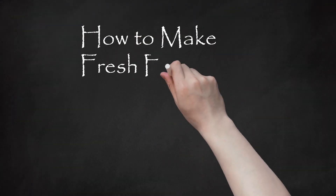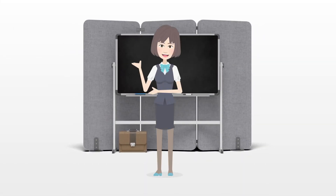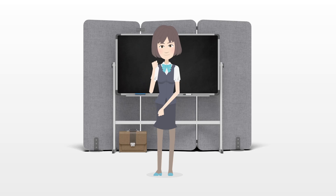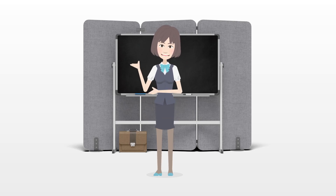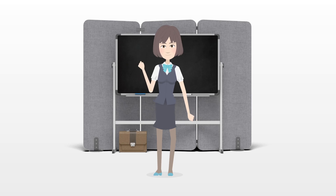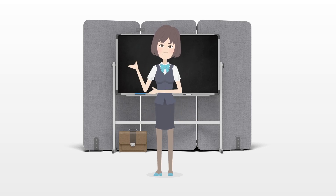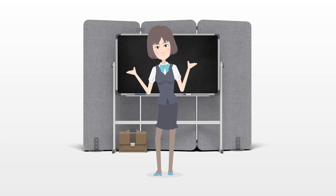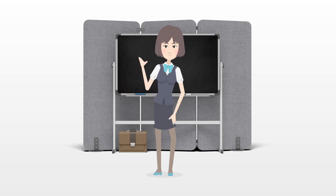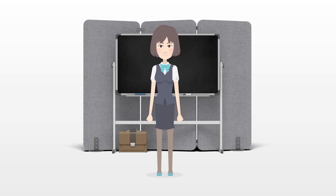How to make fresh flowers last longer. How wonderful it is when someone presents you with flowers, wrapped in paper or in a box, straight from the florist. It seems to say that I am thinking of you in such a warm and romantic way. Flowers show feelings, thanks, or welcoming to their recipient. Making flowers last longer will add to your enjoyment of them, so they will not wither and wilt so fast.